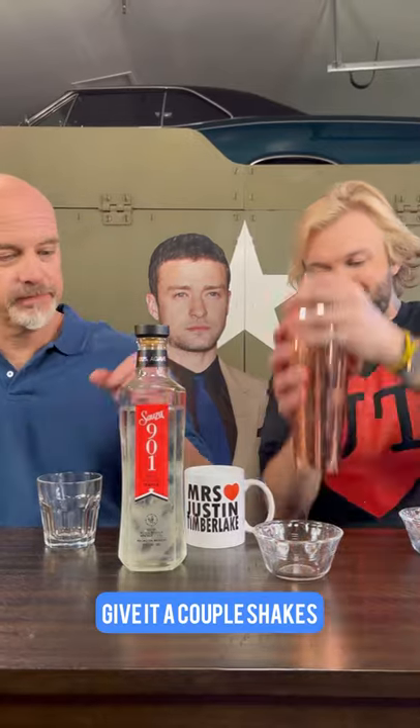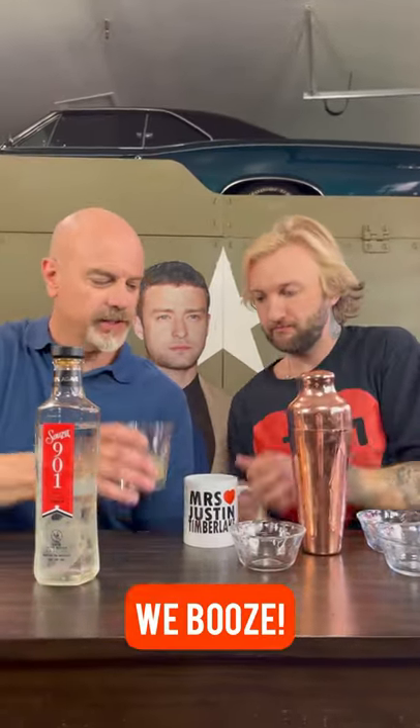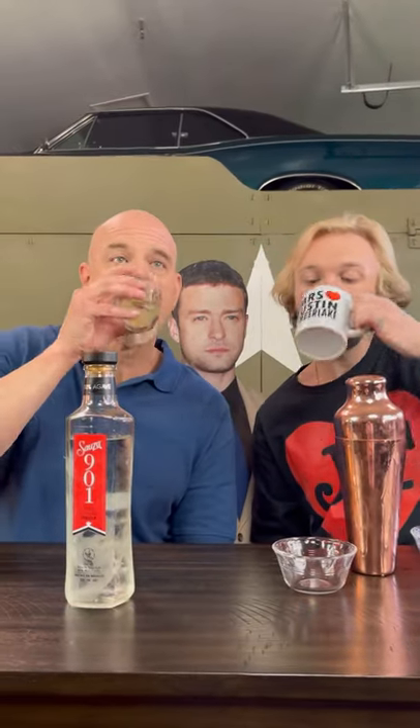Give it a couple shakes. Big booze. Cheers. That's good. Good job, JT. I know, I ain't gonna lie, because it's gonna be.